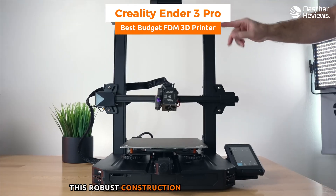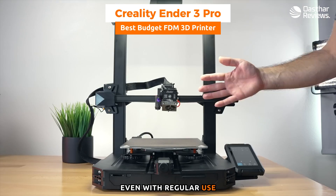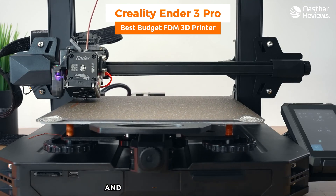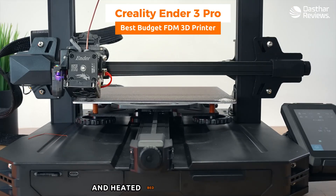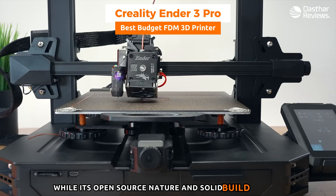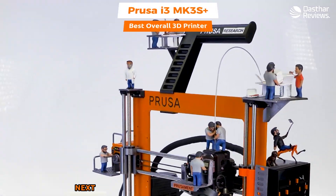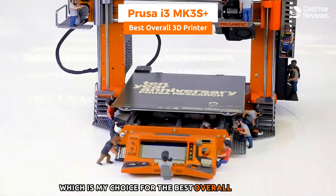The build quality of the Ender 3 Pro is solid, with a sturdy aluminum frame providing stability during printing. This robust construction ensures consistent print quality and prolongs the printer's lifespan even with regular use. In summary, the Creality Ender 3 Pro is an excellent budget FDM printer offering a great mix of usability, print quality, and customization potential, remaining a popular choice among budget-conscious 3D printing enthusiasts.